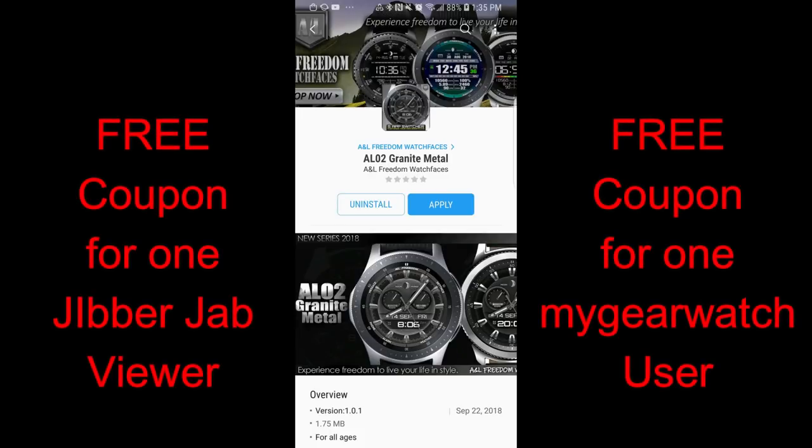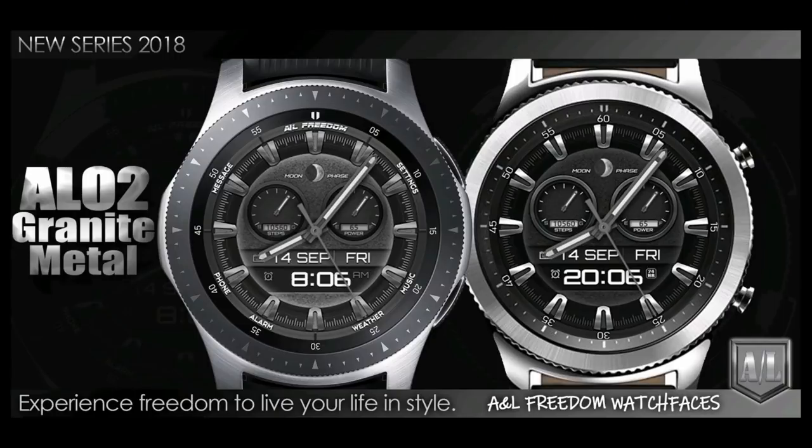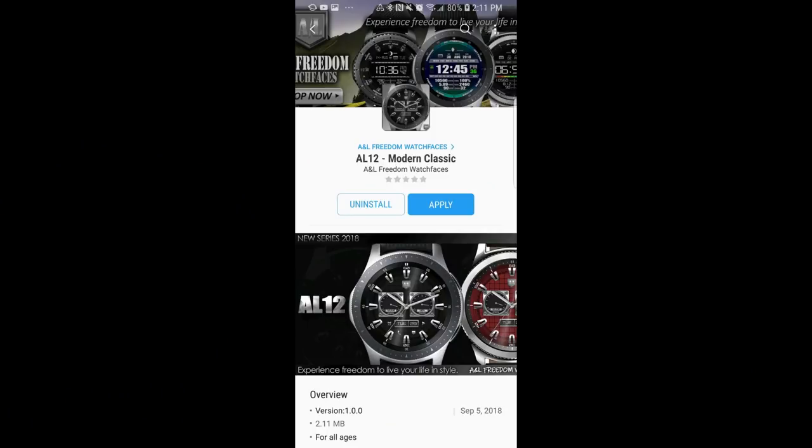Hey guys, welcome back to Jibber Jab Reviews. Whether you're a brand new subscriber or a continued supporter, I just wanted to take this opportunity to thank you for being part of the Jibber Jab family and for supporting not only the channel but the very talented and generous developers that continue to provide all of us with free coupons for the giveaways. And even Samsung is getting more involved now with providing goodies.